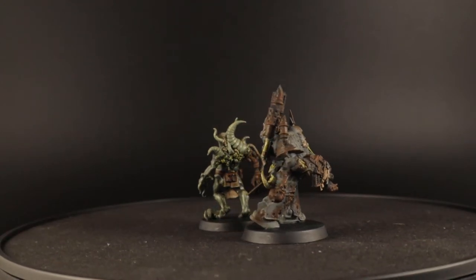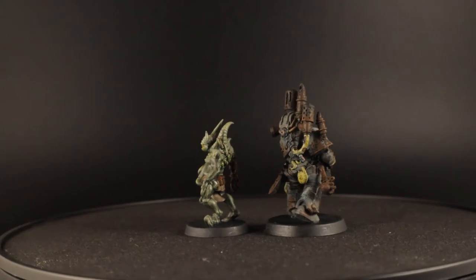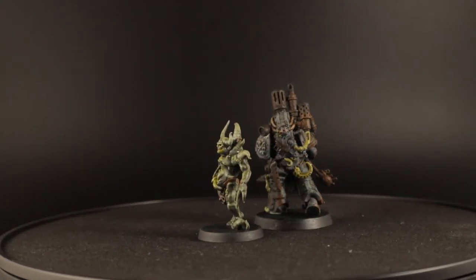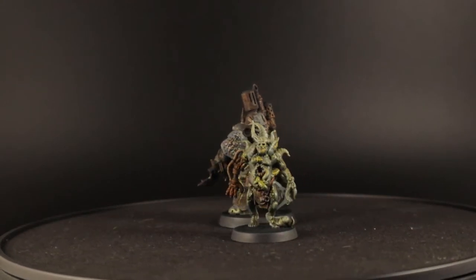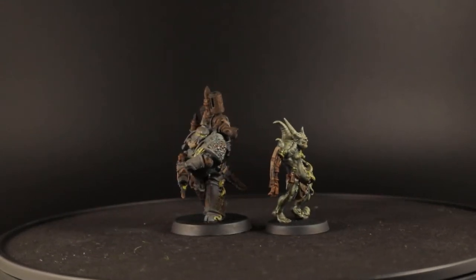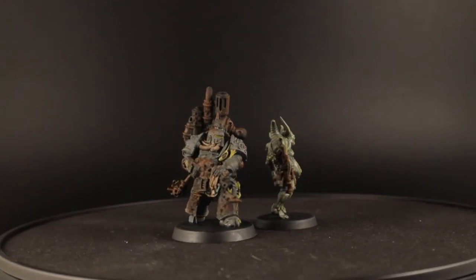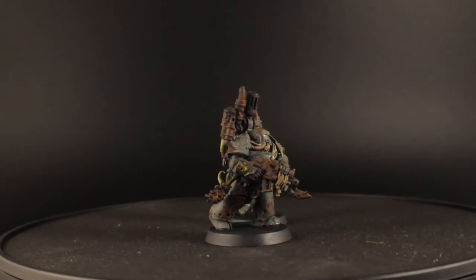Their warriors are infected with the ferric blight. This is a disease that affects their armor and that of their vehicles, and that can spread to their enemies. That sounds like a great reason to work on some decayed metal and rust effects, and that's exactly what I did with these two. The skin of the Poxwalker is painted in similar tones as the armor of the Plague Marine to tie it all together. This paint scheme can easily be expanded upon and I think that vehicles would look great in this scheme too.